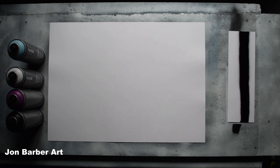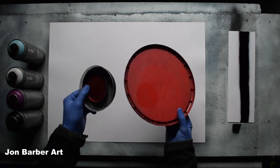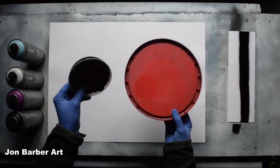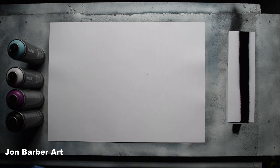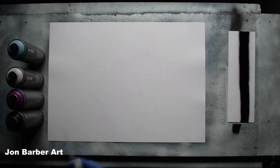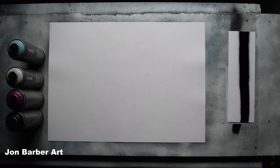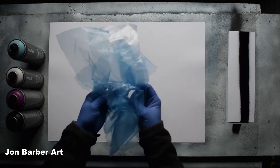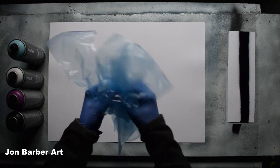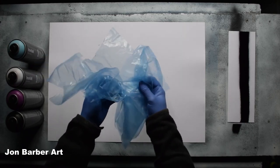For this space painting I'll be using glossy card which is A2 in size. The materials I'll be using are some lid stencils — these are just lids off round food tubs, they work well for making planets. A palette knife to sign your work with at the end. A metal paint scraper. And some plastic sheets cut from a bag, which are going to be used to make texture on the planet and in the painting.